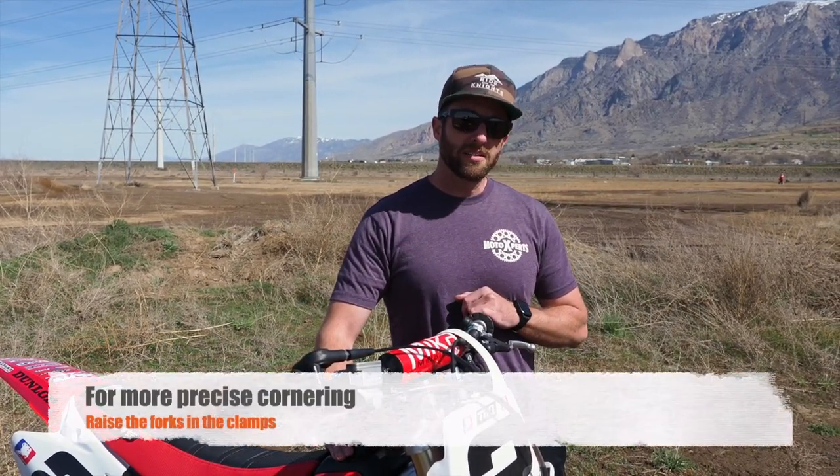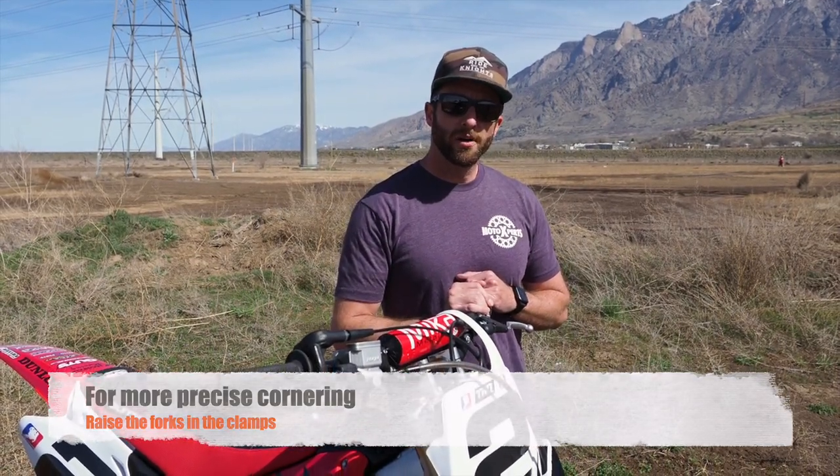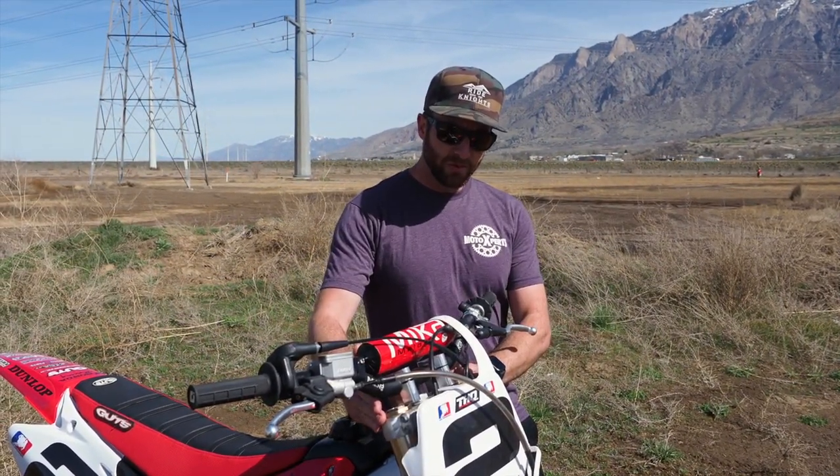If you're wanting a little bit more precise cornering, you might raise the forks a line or a millimeter or two in the clamps, and that will help the front end to settle. However, you might experience a little bit more of an active front end under high speed conditions, maybe a little more head shake. That's one of the first things we'll verify and adjust — the fork height.